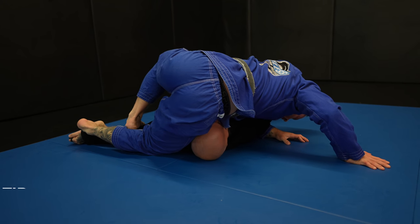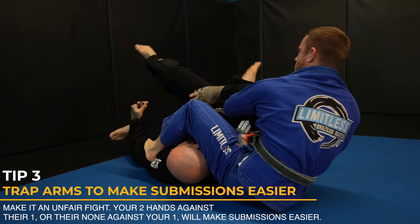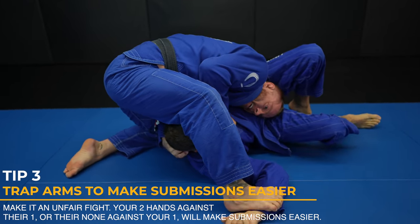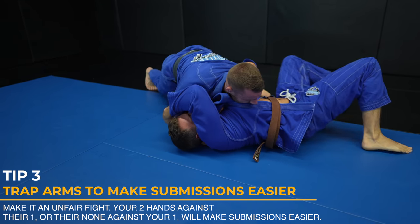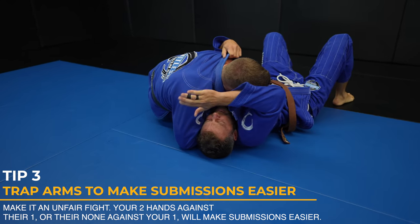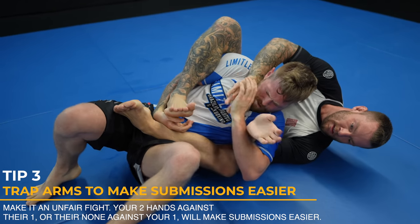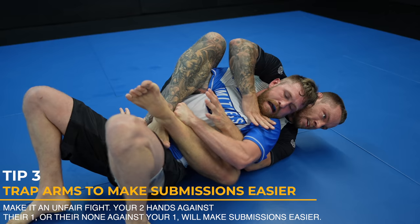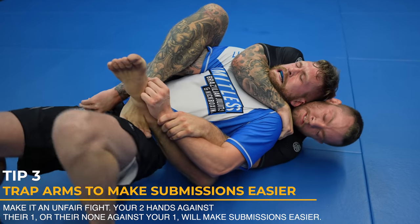People use their hands to defend and prevent submissions. You want to take their hands out of the equation so you can make offense easier for yourself. In this paper cutter choke, if I didn't block my opponent's hand with my foot first, it definitely would have been harder to secure my grip and finish. Not impossible, just harder. In most cases, it'll be your feet or legs that block their grips, and the back is a great example — I trap their arms, making it one hand against none. The more tactically you can make your jiu-jitsu an unfair fight, the better.